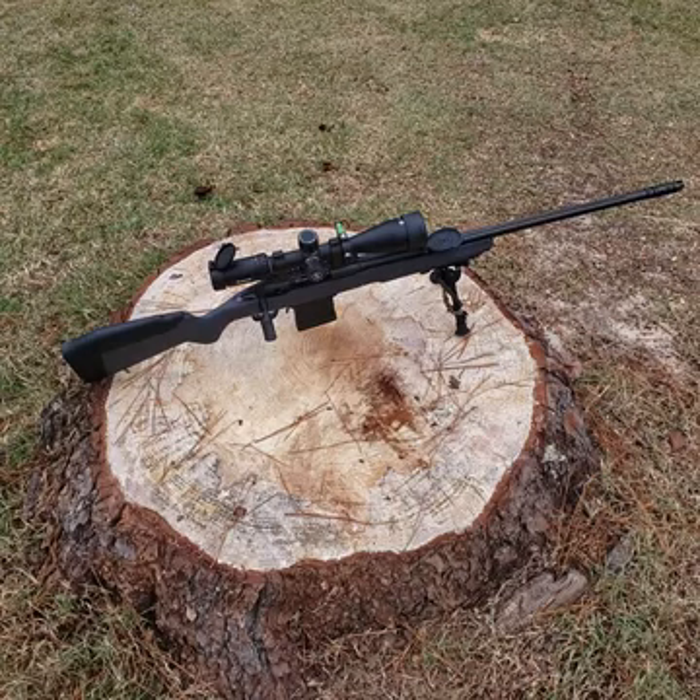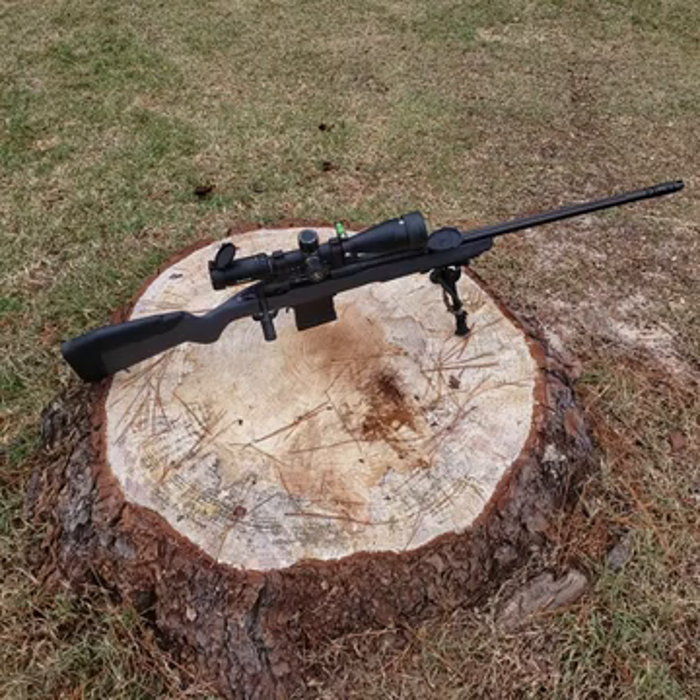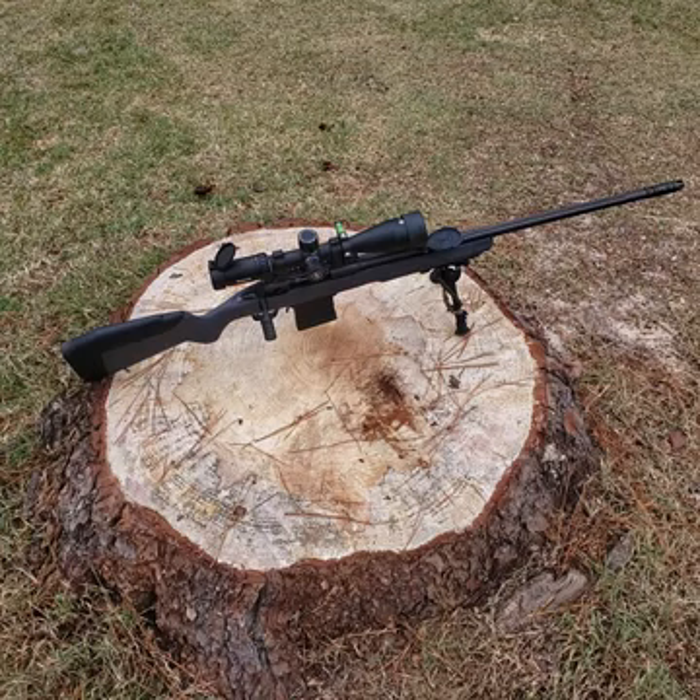Hey YouTube, Papa here. Told you some stuff was coming. What you're looking at is my new Savage 110 Tactical in 6.5 Creedmoor. I took a job with the Census Bureau this last summer and they ran some bonus deals and I qualified for all the bonuses.